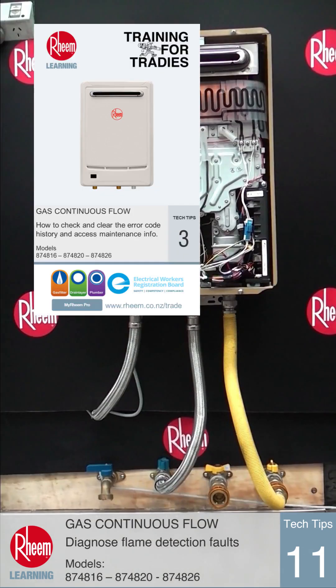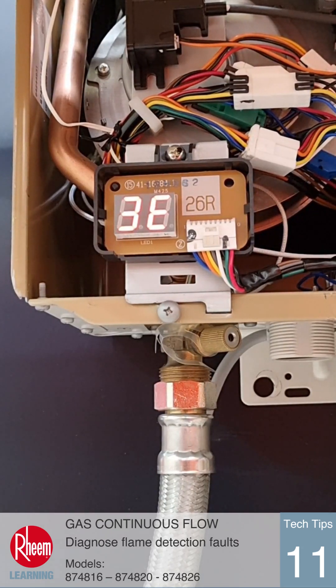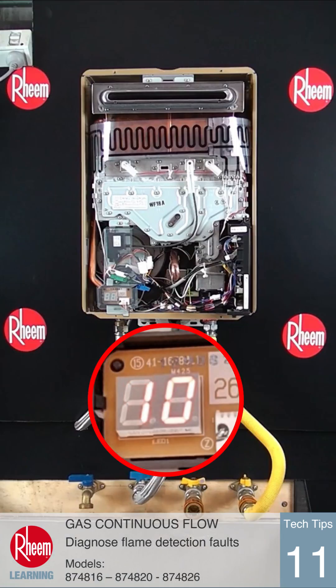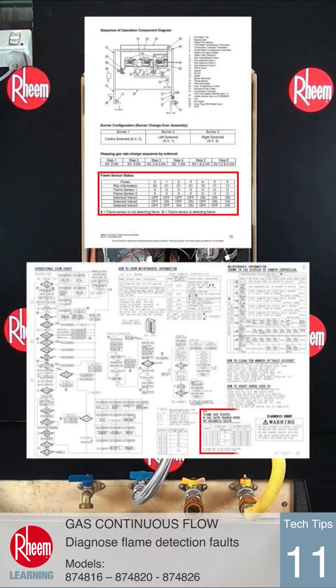Access the maintenance information as covered in Tech Tips number 3 and navigate to 0Y. The status of each flame sensor can be displayed as a two digit number. Each digit will either be a 1 to indicate the flame is being sensed or a 0 to indicate no flame. The first digit refers to sensor 2 and the second digit refers to sensor 1. A table is shown on the diagnosis sheet inside the front cover of each unit and also on page 12 of the service manual to explain this further.